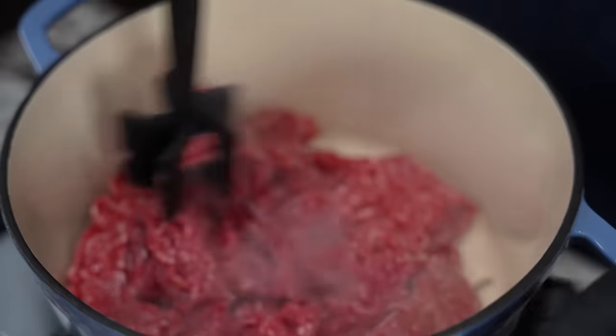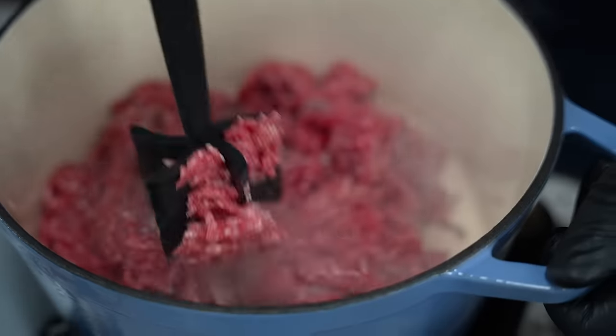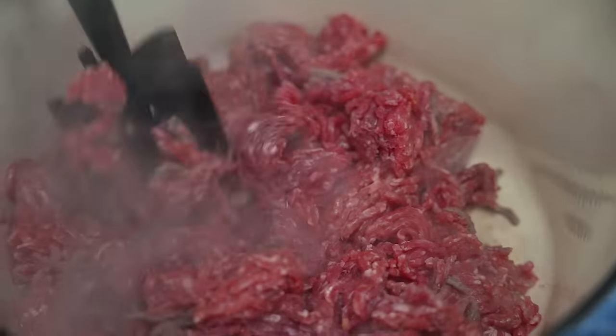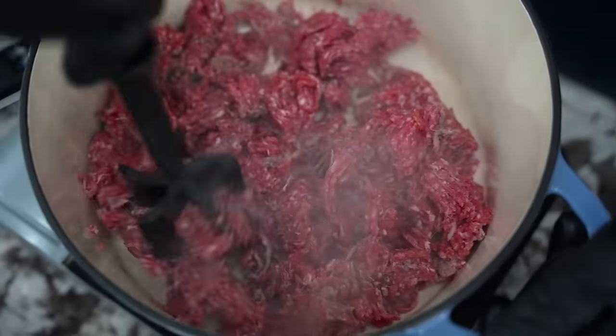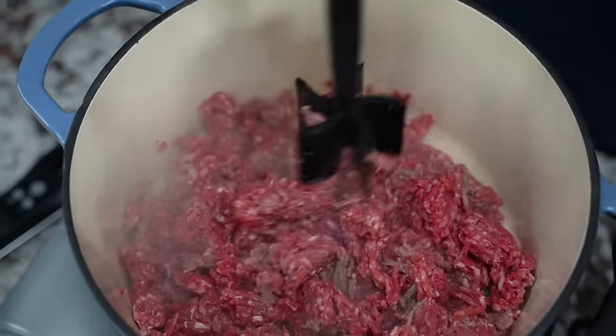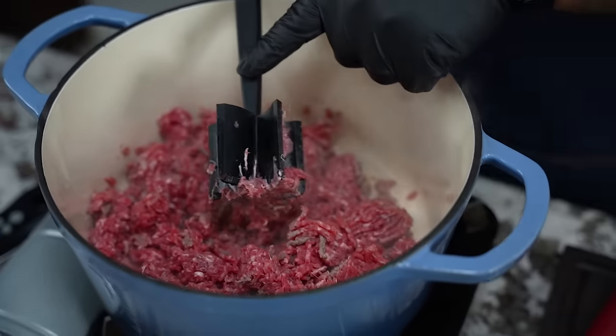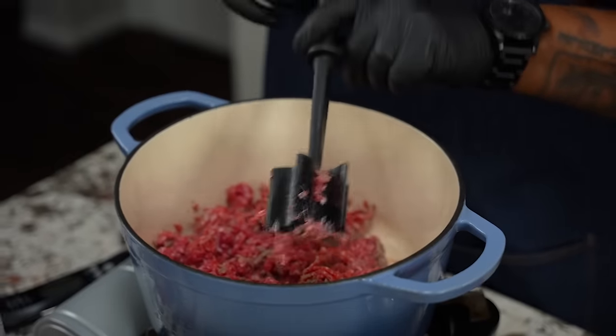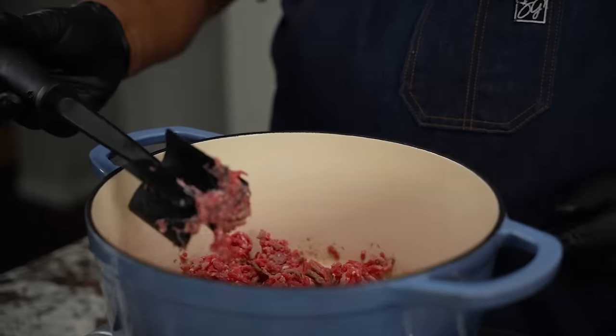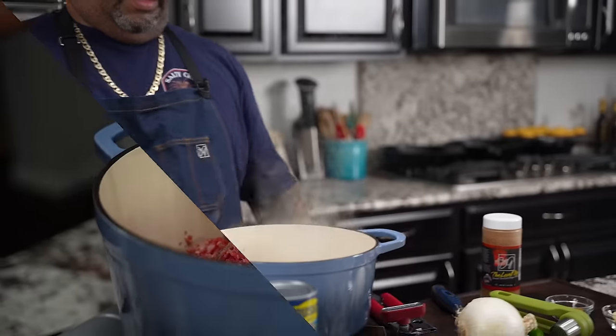This is a leaner version of the ground beef. If my memory serves me right, this is 93% lean, 7% fat. Now you got to get yourself one of these meat mashers — I don't know the technical name for it, but you got to get one of these. So when you're cooking in your Dutch oven, you're not in there with your metal utensils trying to break everything up.